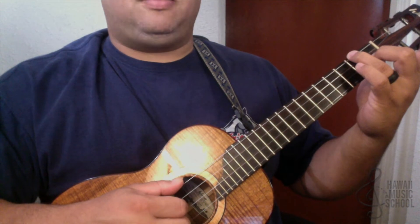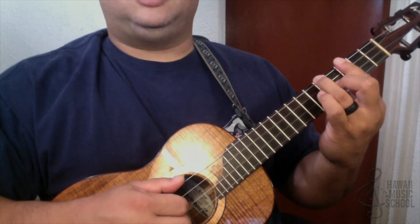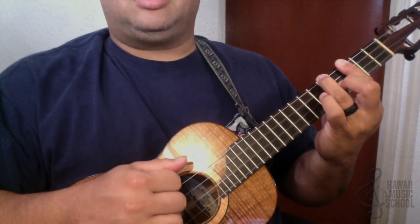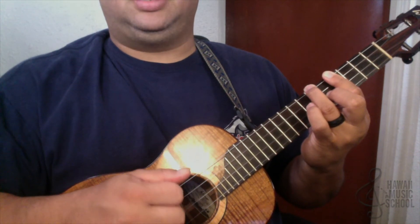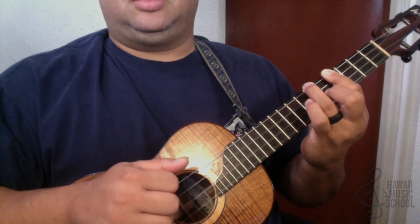So if we took F, went to F sharp, G, G sharp, then A — we're going to start off with G sharp and slide into A. What we're going to do is pick the two middle strings when we play the 3rd fret and slide in, play the top string, first string, and we're going to chuck the second string, top string, third string.